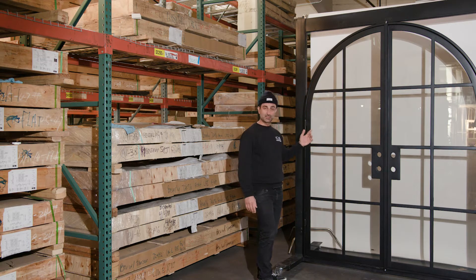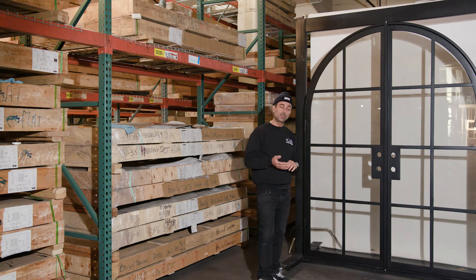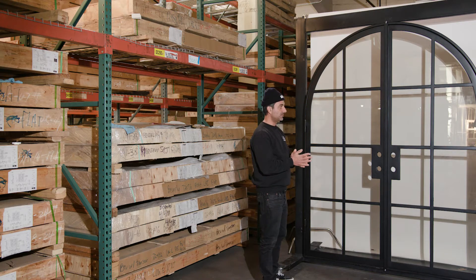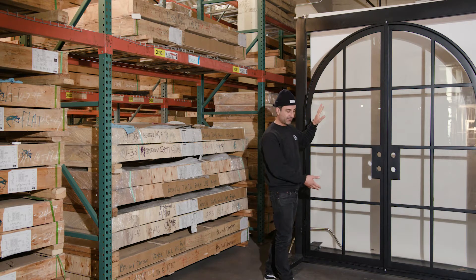This door is black. We have other colors available on special order and custom, but we only stock black for now as of December 2019. Different glass types are also available — this display has Low-E glass on it.